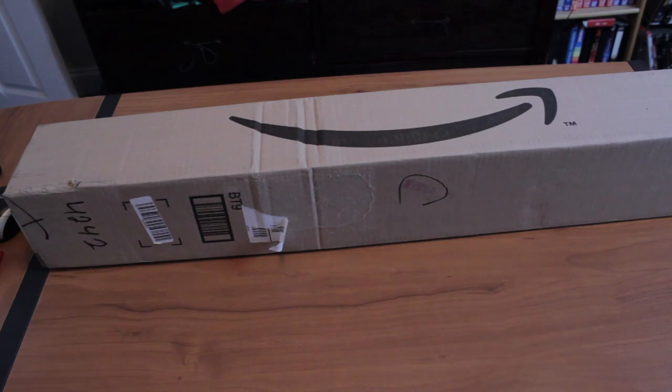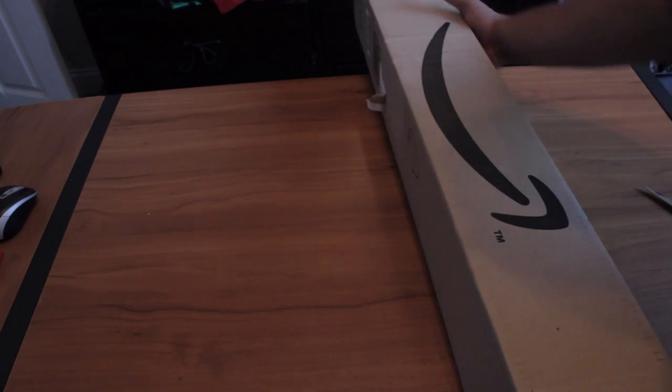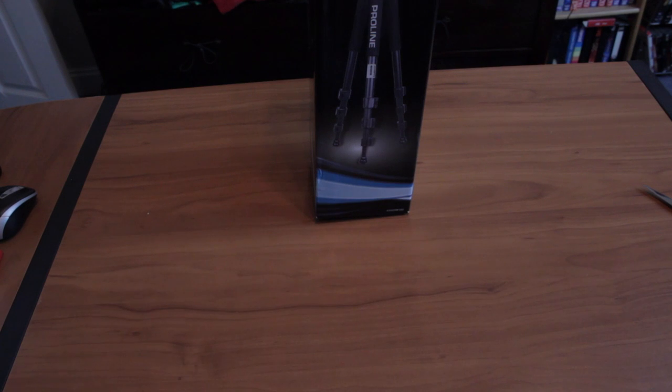Here we go with another unboxing — as you can see, it's from Amazon. It's a tripod from Delica and it has a ball head.